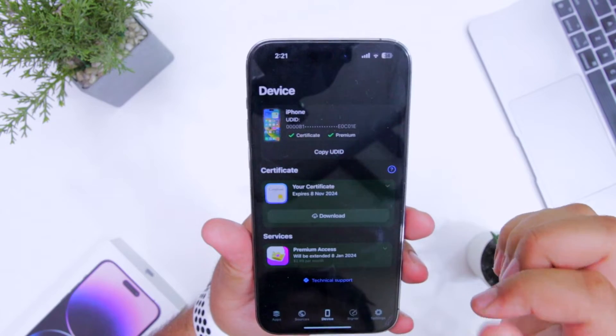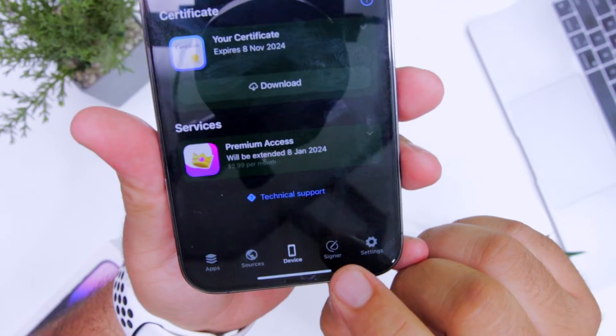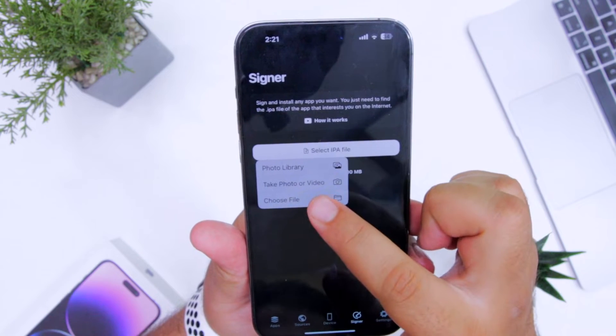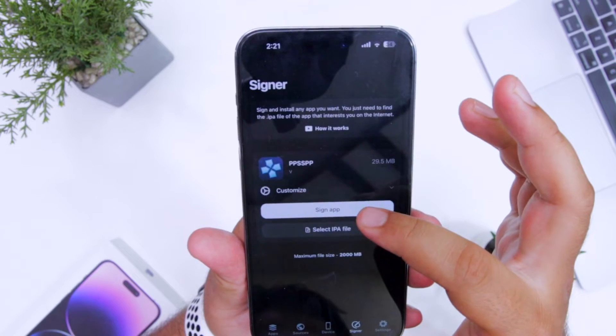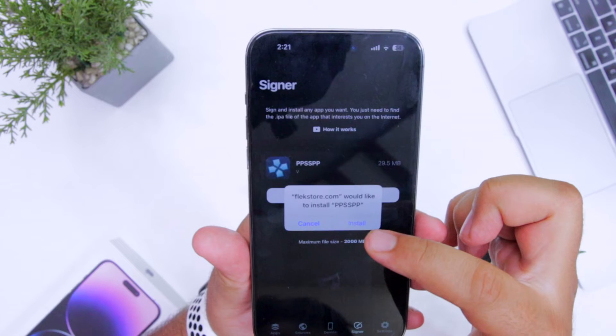Installing apps using FlexStore is super easy. It has a section named Signer — just tap on Signer, tap on Select IPA File, choose the IPA file that you have downloaded. I'll select this particular file, click on Sign App, then tap on Install.